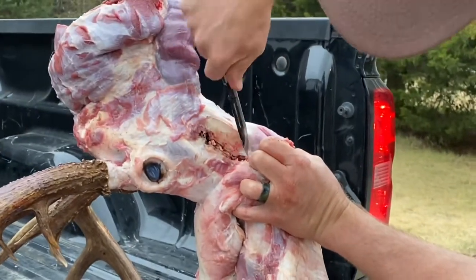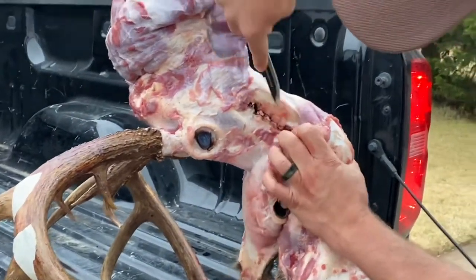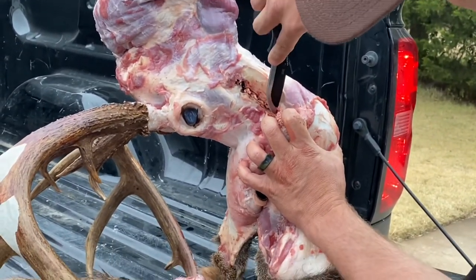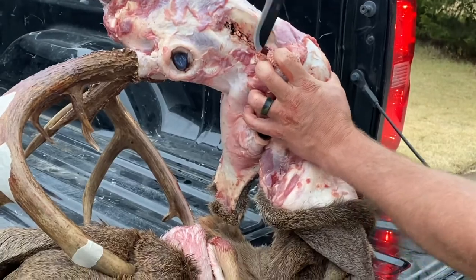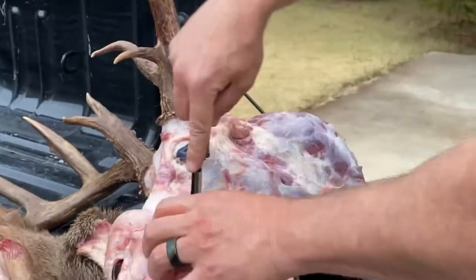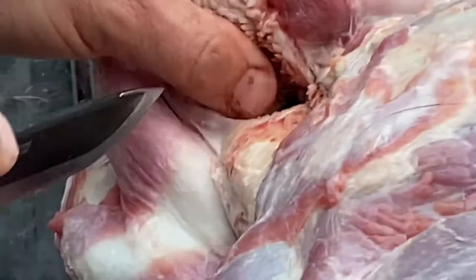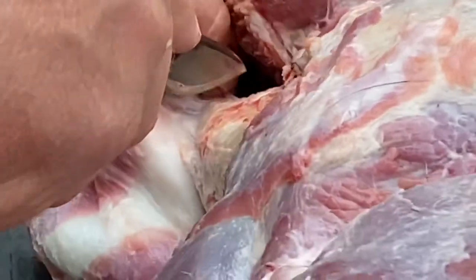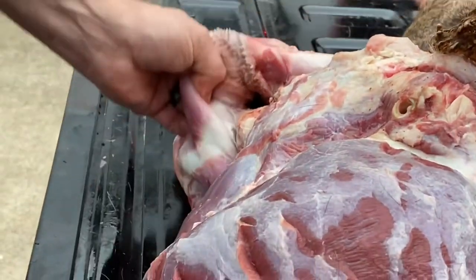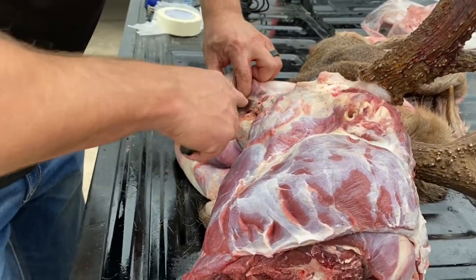Keep making my way down the jaw. Bottom teeth, you can see all this gum — the taxidermist will really like that. Just taking our time, don't want to cut any holes in it. This right here would be really hard to sew up — it's obviously a very noticeable spot on the mount, so it'd be really hard for the taxidermist to sew this up if you make a mistake.